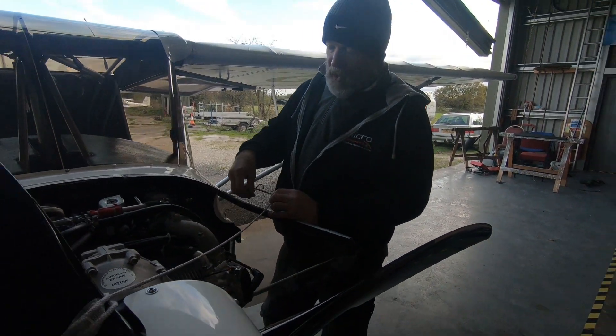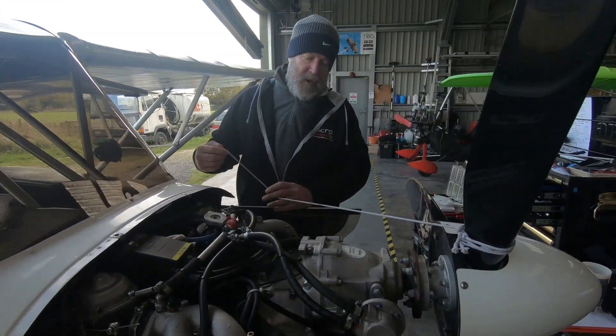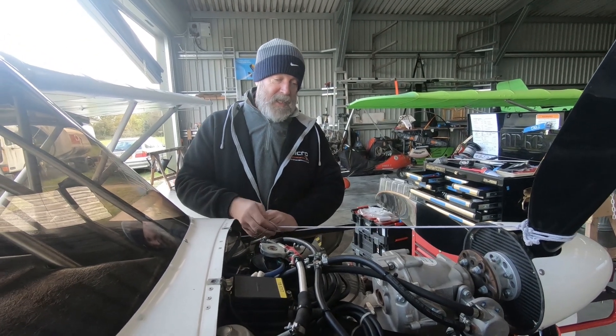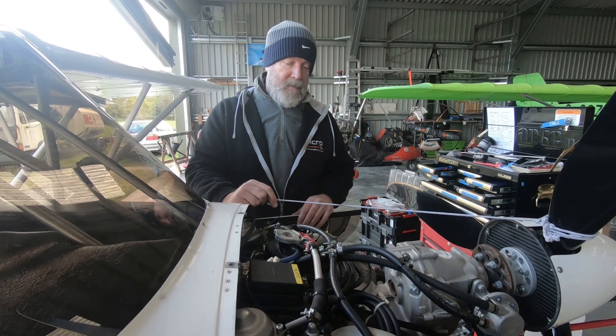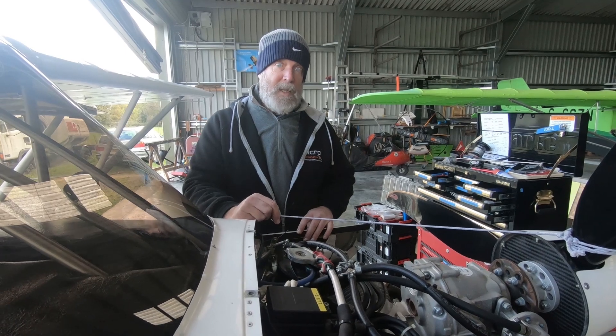It's had an oil change and filter. The spark plug gaps were quite far out — reset those, paste and torqued them, and put them back in. We're just getting ready to run it up, reset the carbs and do a carb balance.